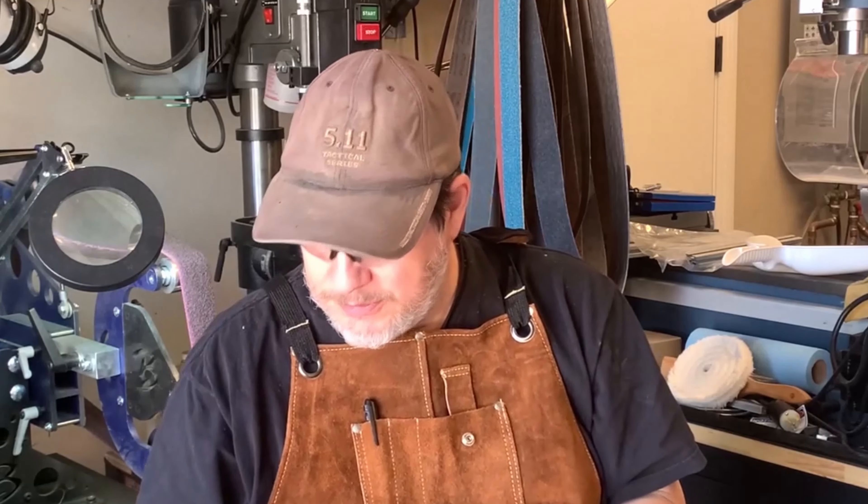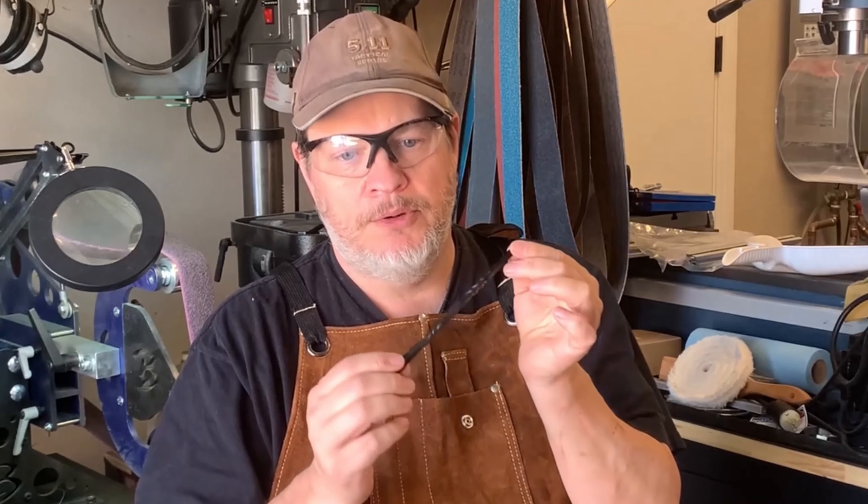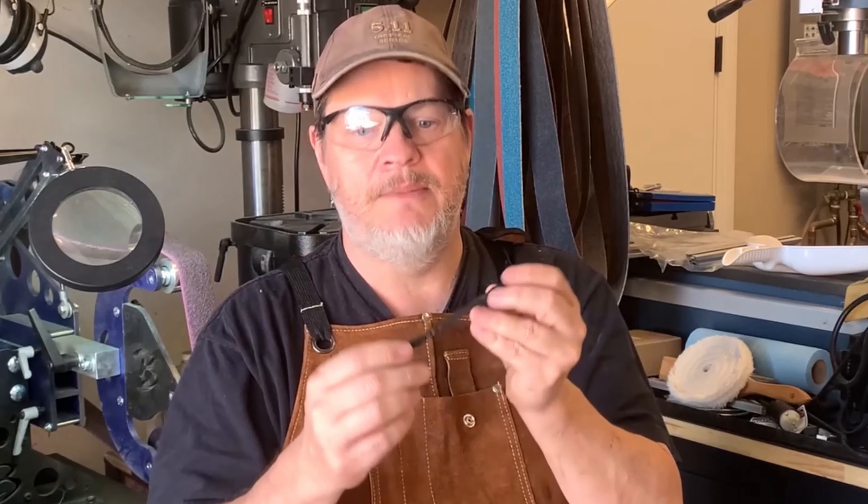They come in three finishes: satin stainless, polished stainless, and a blackened mild steel. The blackening process is done with a hot linseed oil, and it creates a beautiful protective finish that will last for many years — it's actually baked into the steel. Most of today's video was shot while I was processing a batch of stainless, so here we go.